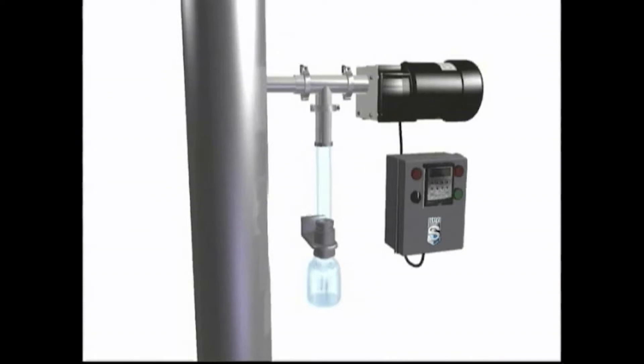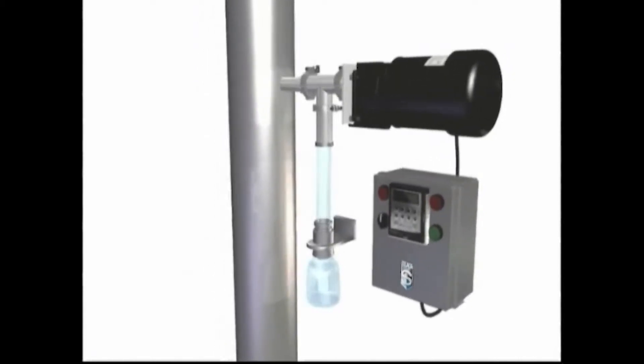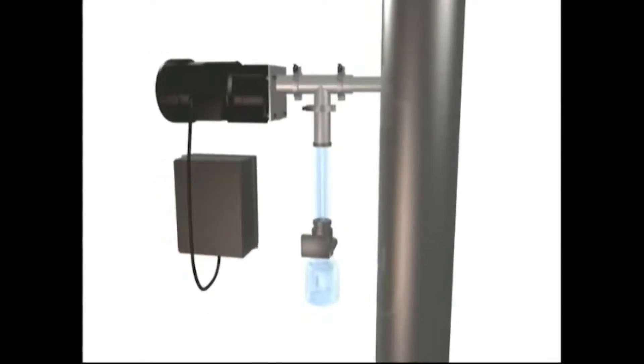The Sentry B1 Automatic Point Sampler automates sampling of free-flowing or non-free-flowing materials such as granules, powders, flakes, and pellets from gravity lines, vertical shoots, sloping shoots, and hoppers.